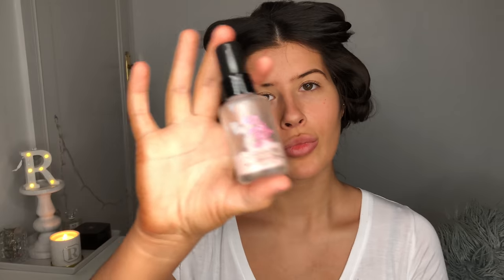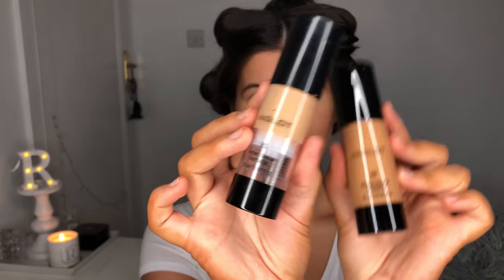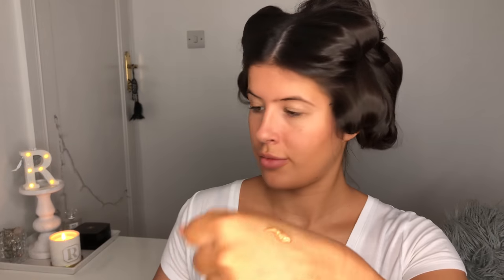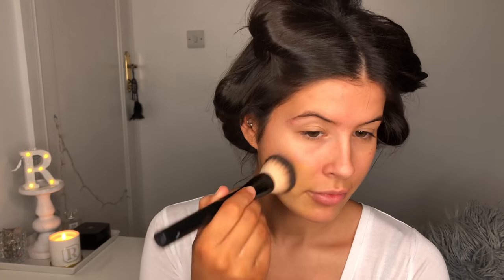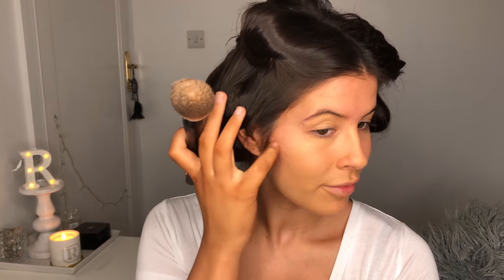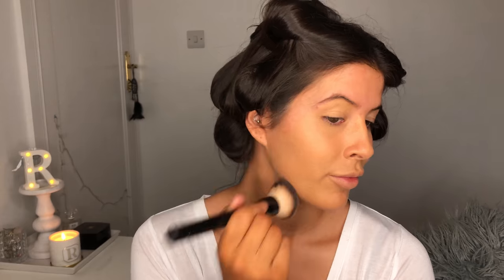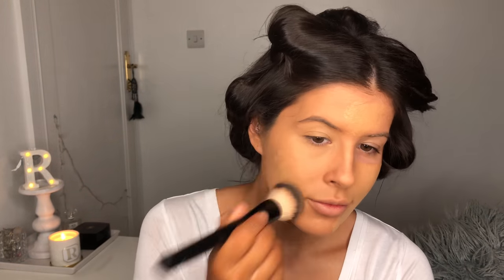I've already started out by priming my face with the No Pour Boom Primer and I'm going in with my Inglot HD foundation in two shades. I'm going to mix 76 and 83 together — two pumps of 83 and one pump of 76 — and I'm using my NYX number 3 buffer brush as always to apply my foundation. This foundation is really lovely in photos so it's especially good for weddings and special occasions anywhere you're going to get your photo taken.